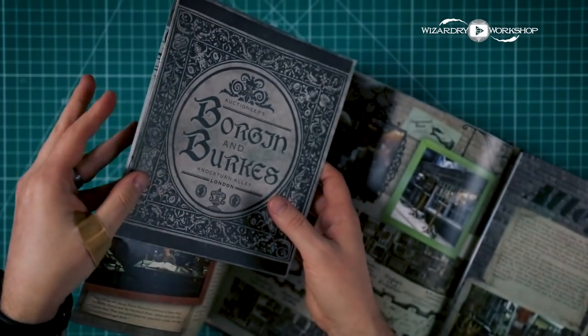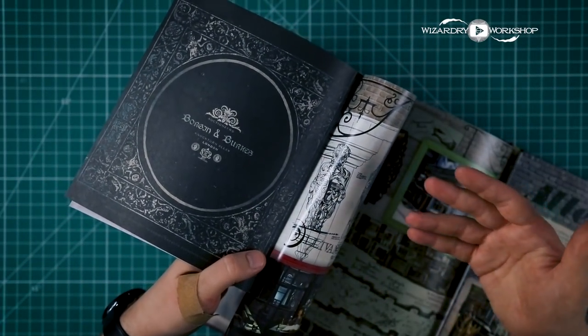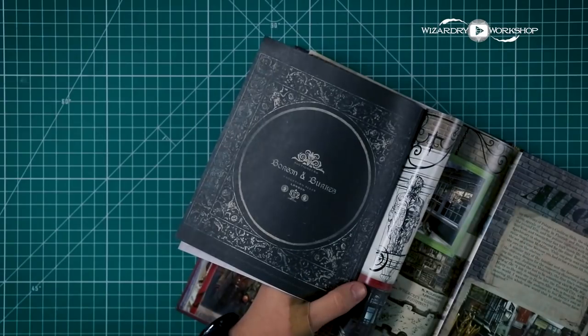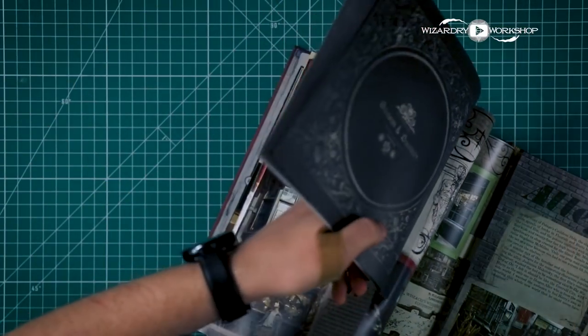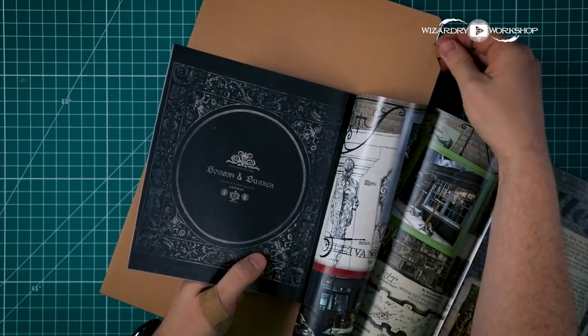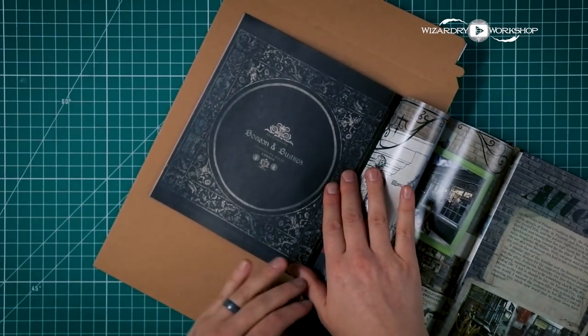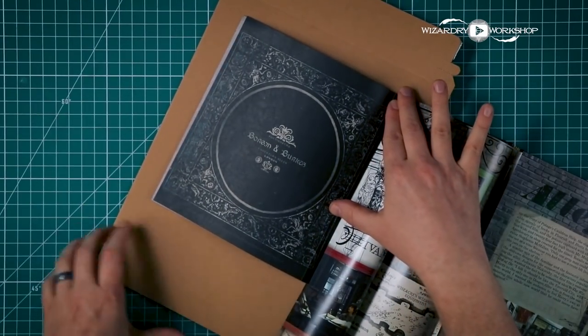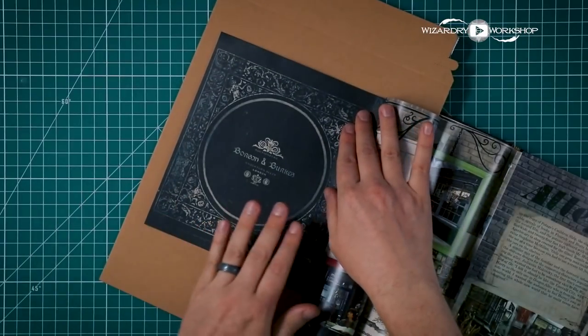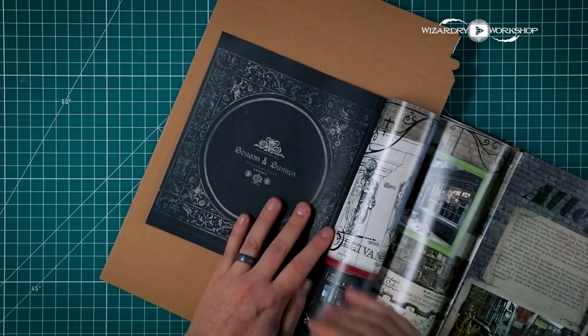I understand keeping it nice in the book — if you don't want to do this, you don't have to. But I really want to take these replicas out and display them somewhere. So what we're going to do is: first of all, I'm going to put a thick cardboard shipping envelope down below so that I don't cut past and into my book. If you have a smaller cutting mat, you could put that in between the pages instead.